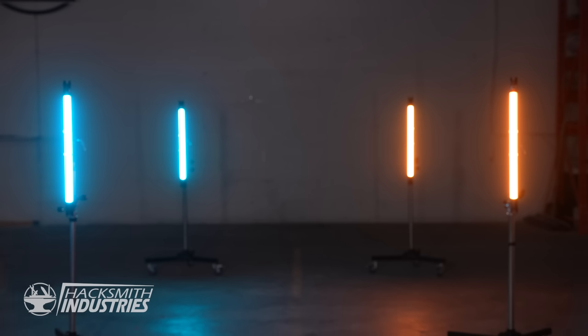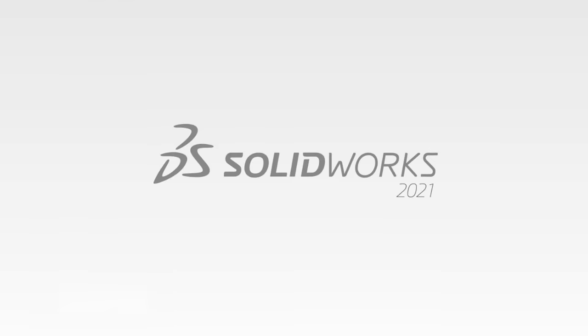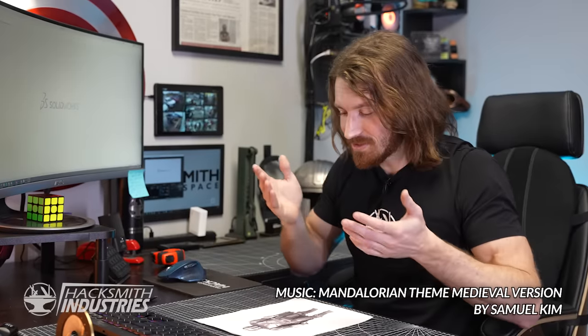Now, I may be called the Hacksmith, which is a play on words of blacksmith, but truth be told, I haven't actually ever made any armor, besides shields. So this should be fun. Let's get started. The armor is going to be difficult to make, especially since I'm not a blacksmith, but what I do have is SolidWorks and a laser cutter. So let's take a look at his armor and see about how we're going to design this.